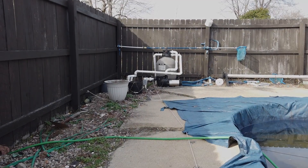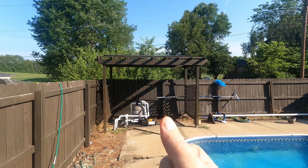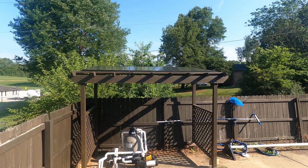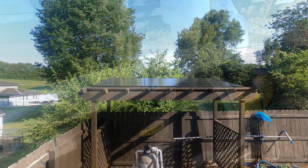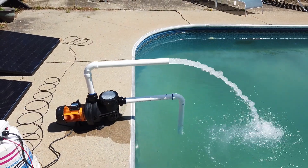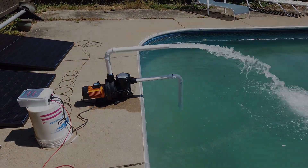In this video, we're going to turn this electric 220 pump into a fully off-grid solar pump running on nothing but the power of the sun. Stay tuned and look at the show notes below for all parts and prices.